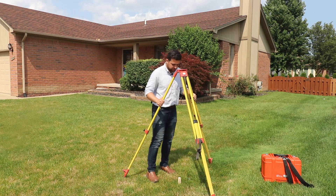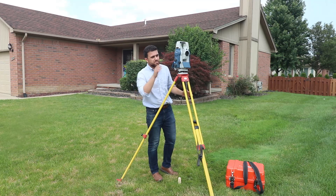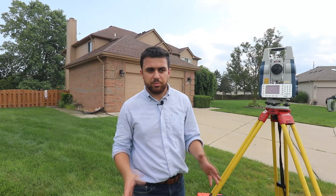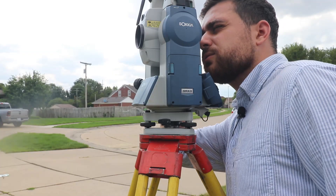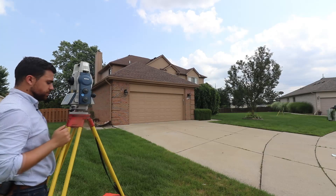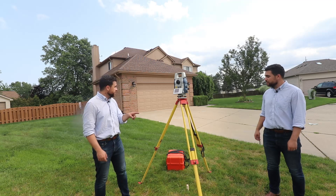We're going to set up and occupy our total station on point number three and backsight point number two. Now that our total station is set up, we back sight point two, take our reading, and zero out the angle. We can continue taking prismless shots on the building. In the last setup we got the first corner of the garage; for this setup we're going to get this corner of the garage, but unfortunately it's the only corner we can clearly see — everything else will be captured with the last setup. I'm going to find this corner and measure. Now we go back to our backsight, verify it's still at zero, and move to the fourth point. Our angle is a couple of seconds — no issue. I'm going to take down the total station and move it to the next point.